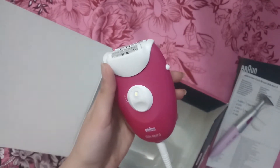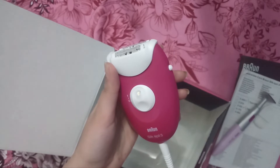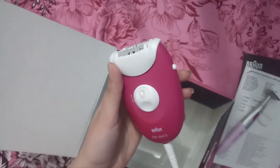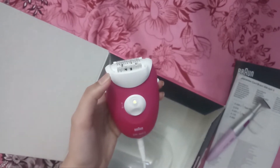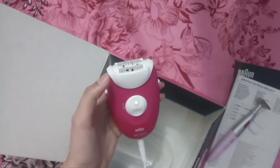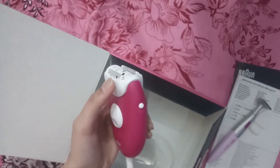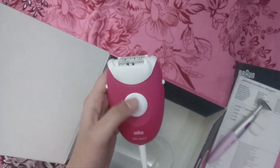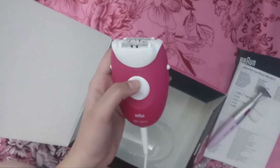I bought this epilator from Dubai. If you want to buy it, you can get it directly from Amazon, buy it online, purchase it in a shop, or get it in a mall. The price is around 8000 to 9000.